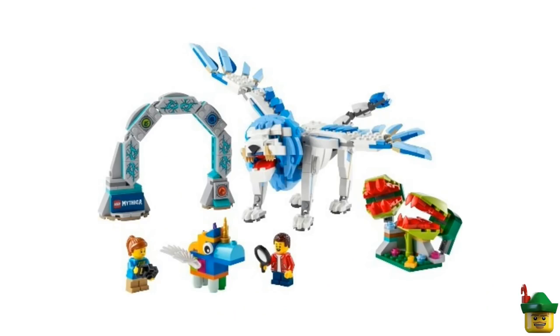Then here's a really crazy one — I think this is the penultimate one we're going to be looking at. Mythica, which is going to be a promotional Legoland set, with a kind of winged lion thing. So that would make it a griffin, I think. And a kind of gate thing there, a weird unicorn thing, and some carnivorous plants. Yeah, that's interesting.